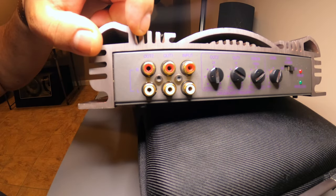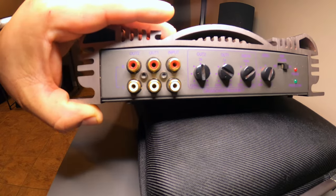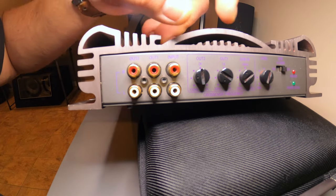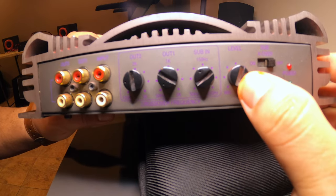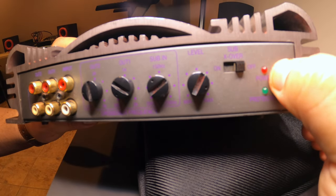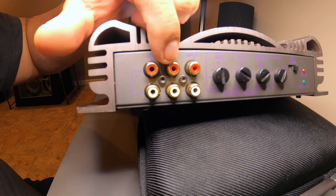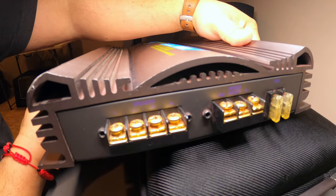On this side we have outputs labeled out 2 and out 1, plus the input. Out 2 has a crossover frequency of 150 Hz to 5k, out 1 is 50 Hz to 2k, and the sub input goes 50 Hz to 250 Hz. There's also a level dial, a subwoofer on/off switch, and a power LED that's red when good and turns green when the amp goes into protect. Back in the 90s, a lot of these amps came with gold-plated RCA ends and screws like you see here.